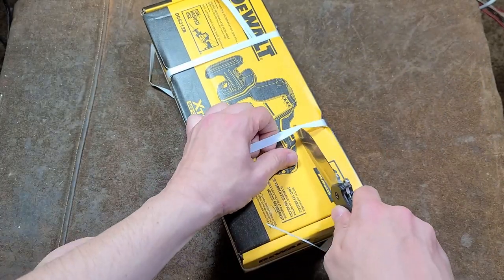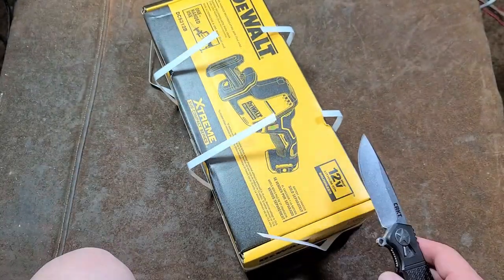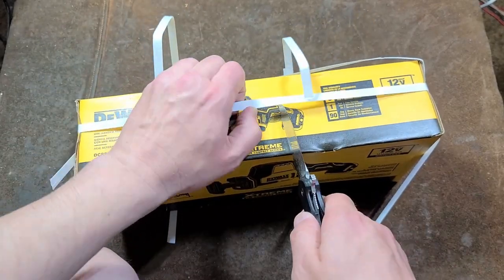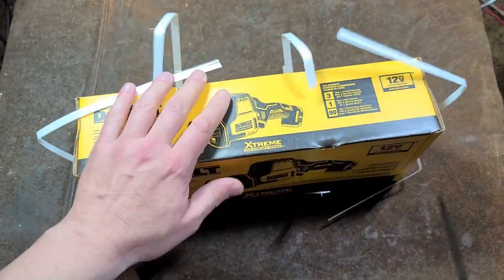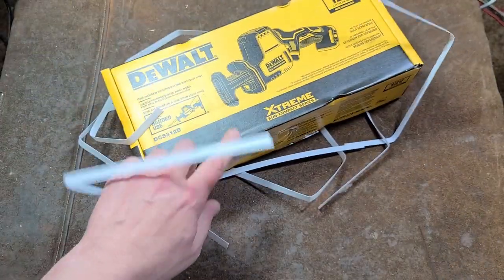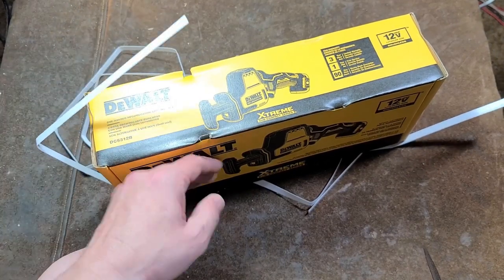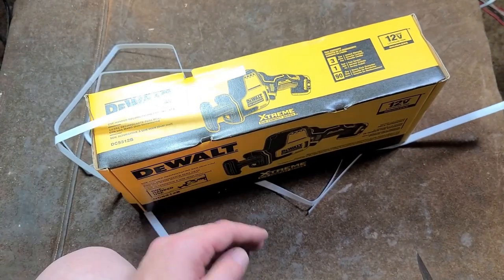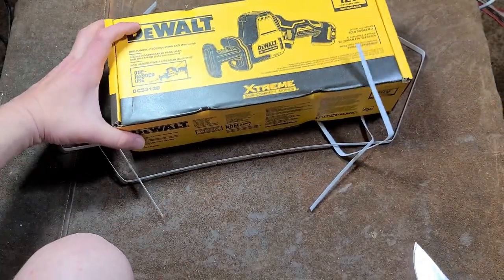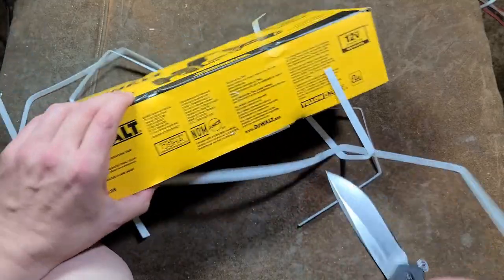Let me get these straps off of here. I think this is something that Lowe's does — with these straps, when they get to their distribution center, they oftentimes put them on way too tight and it ends up tearing up the box. I've seen at Lowe's some straps that nearly cut the box in half, and sometimes it's just a little bit annoying. So let's go ahead and get in here.